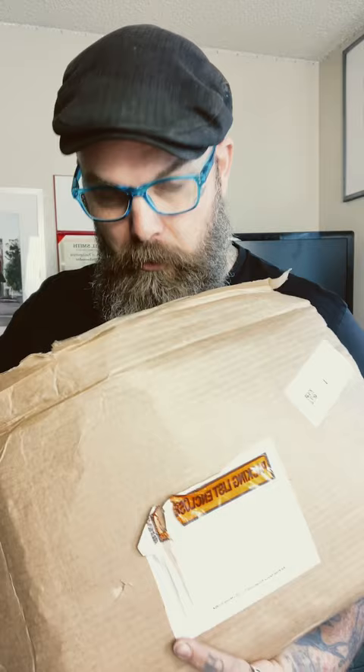Oh yeah, look what came in the mail today. Whoa. And guess what we're going to get to do soon? Another book review. What? Look at that.